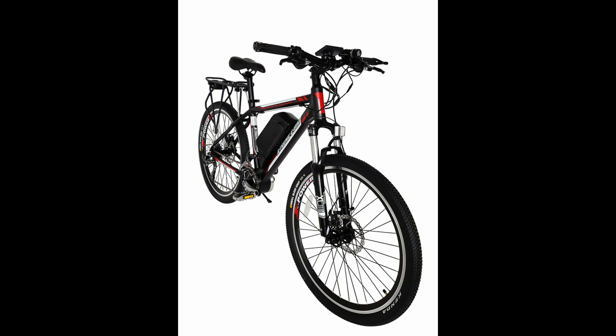This is the ultimate e-bike experience. It's smooth, quiet, powerful, fast and attractive.